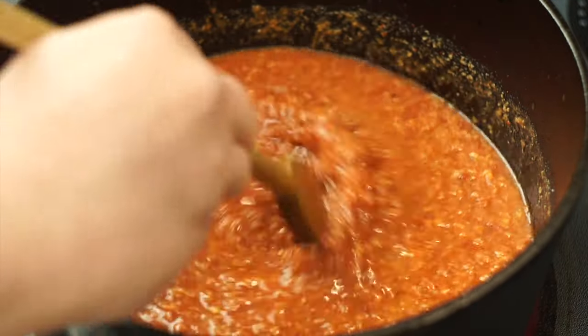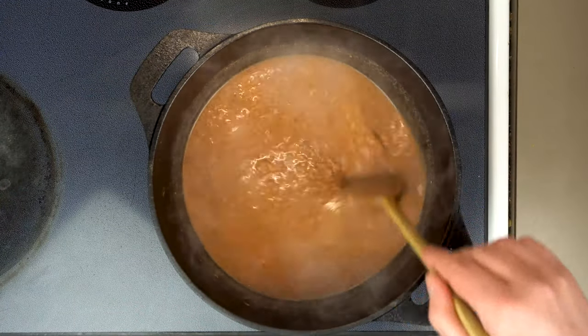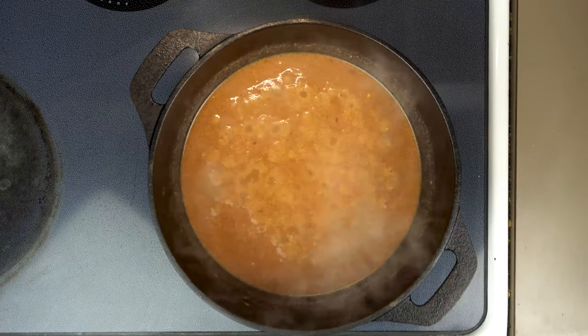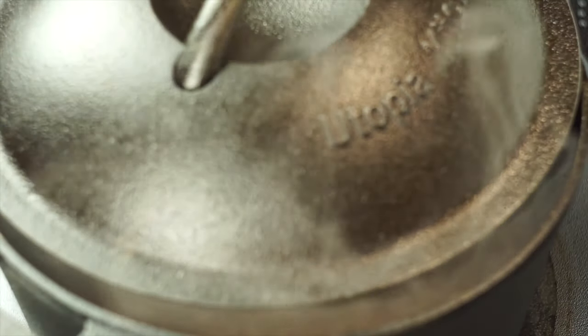As this finishes coming up to temperature, it's going to go from a reddish color to more of a brown color. Once it looks like this, everything's cooked and we don't have to worry about it sticking together anymore. We can just let that come up to a simmer, then partially cover it and let it cook on low for 30 minutes to an hour until most of the water has evaporated.